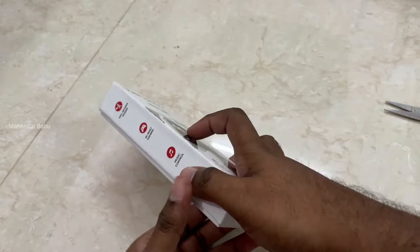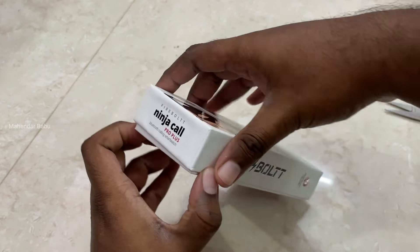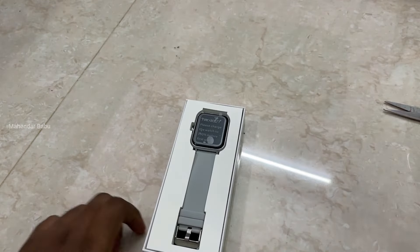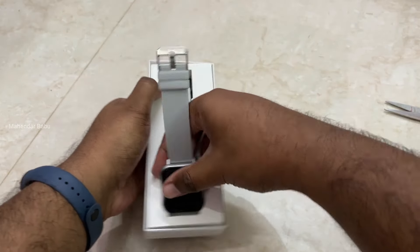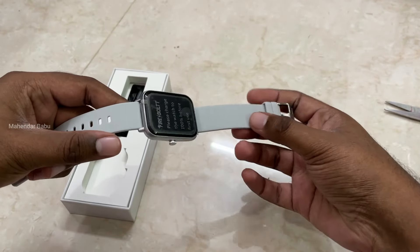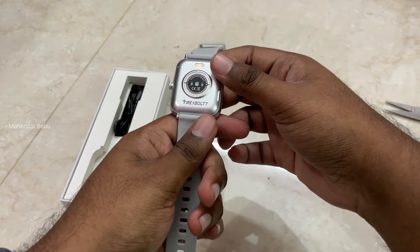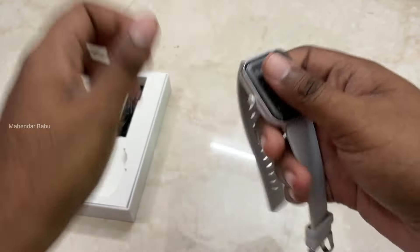Let's go to the top of the box and open it.